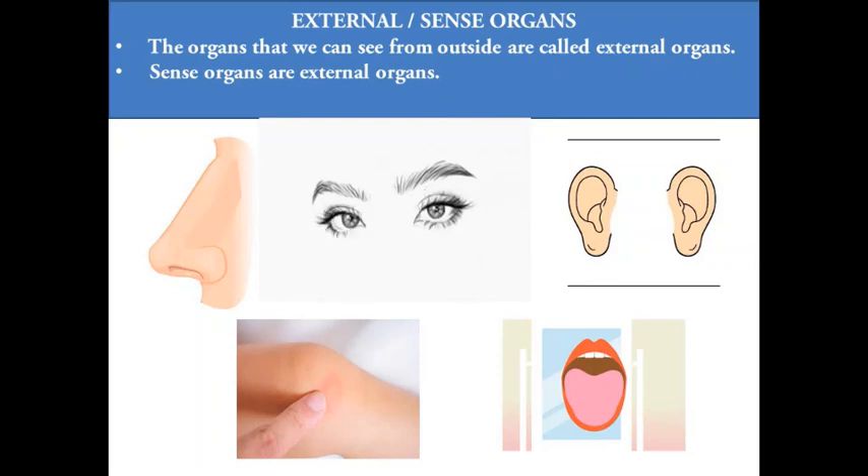Children, once you reach home after school you feel that your mother has prepared something special. How do you know? By smelling — yes, you smell with your nose. Once the dish is served on the table you can see it — you see with your eyes. Then you hear a voice of your mother telling you not to touch the dish because it is hot.